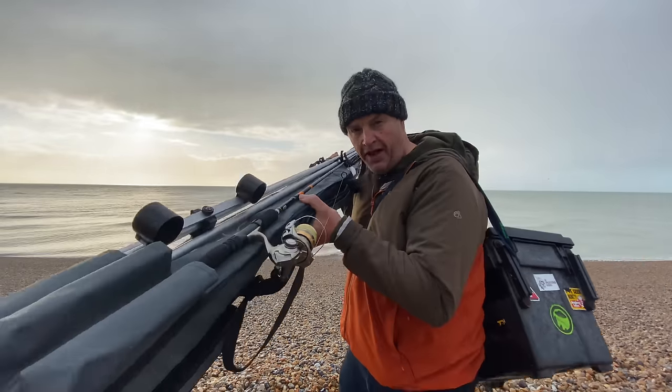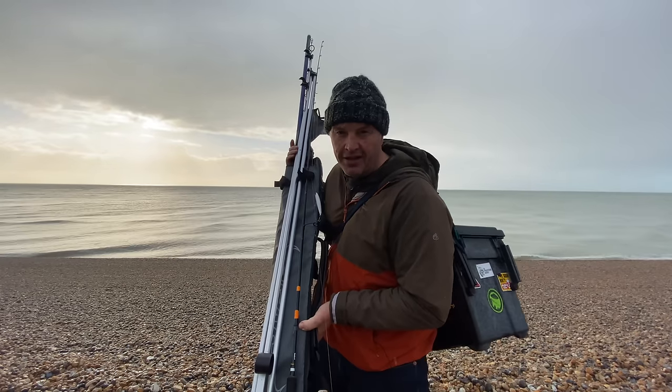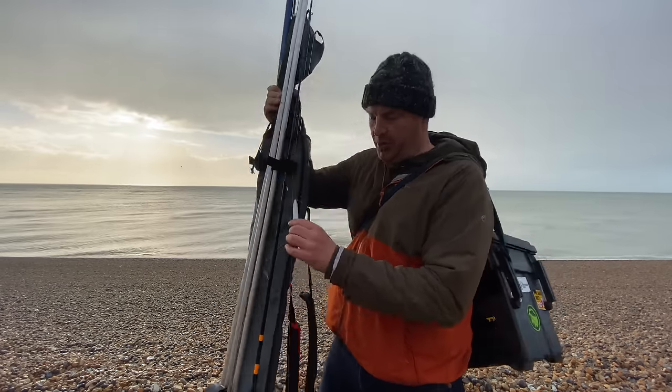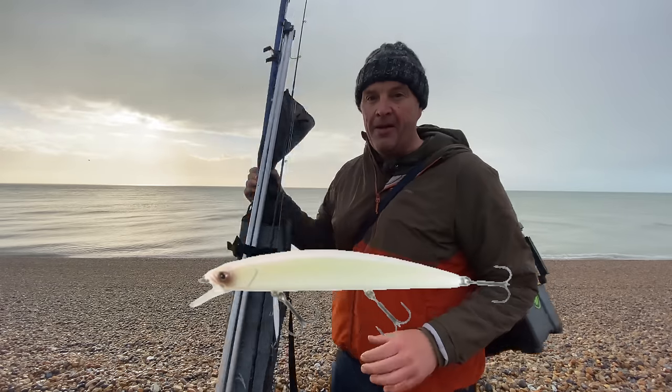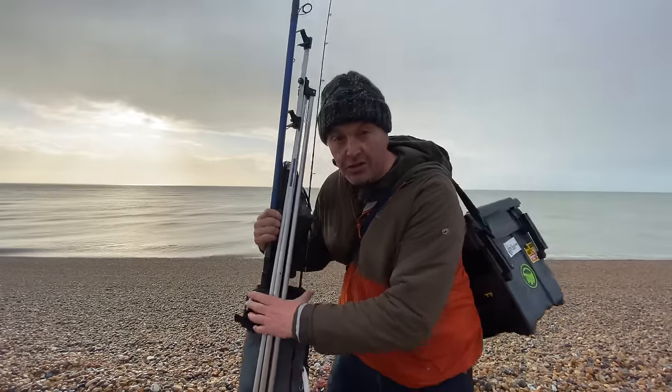Normally on the channel we look at lure fishing — that's the little lure rod there. I've just brought that as a second rod, just in case we see anything swimming in the surf and I can throw a little plastic lure out. But that's not what we're here for today — we're here to look at this beach setup.